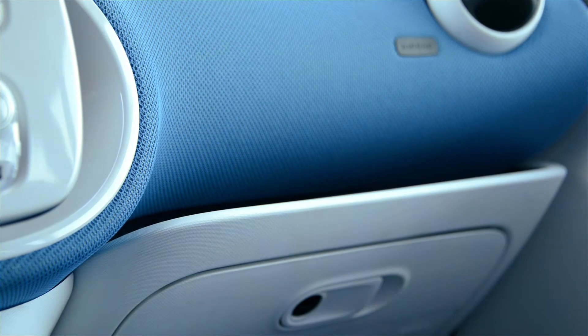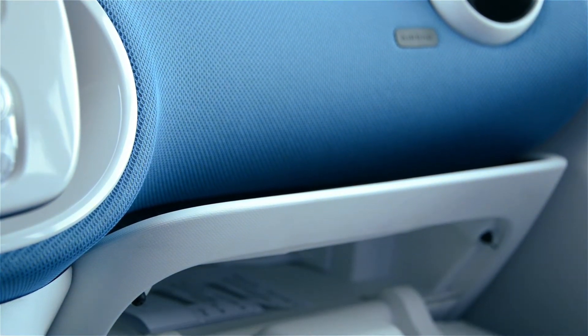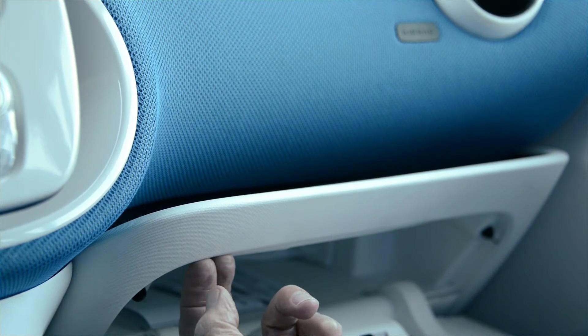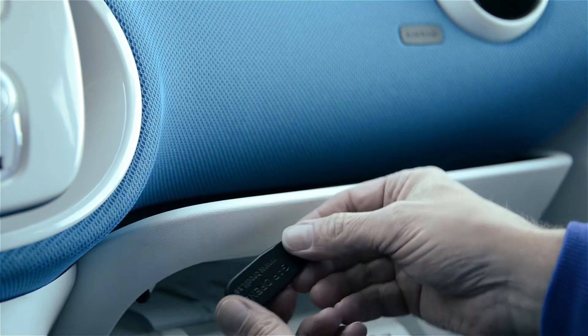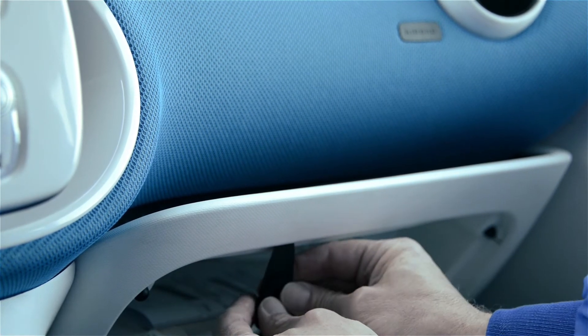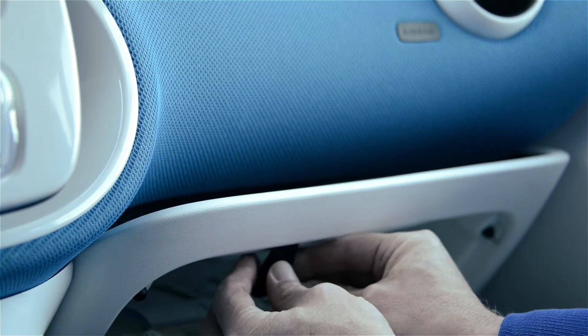Now with that said, we'll get started. To begin, you'll need to open the glove box door. On the very top part of the glove box door, there is a tight seam up there, and that will be where you insert the included gap opener that comes in the bag you've received. You'll slide it into that seam to open the gap just a little bit.